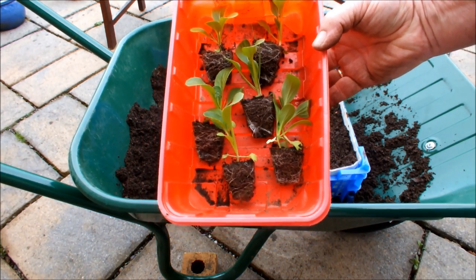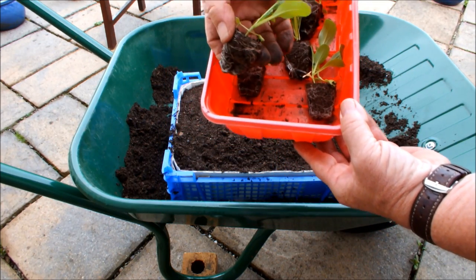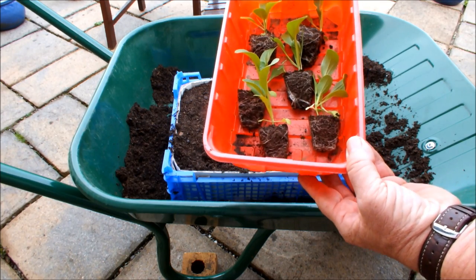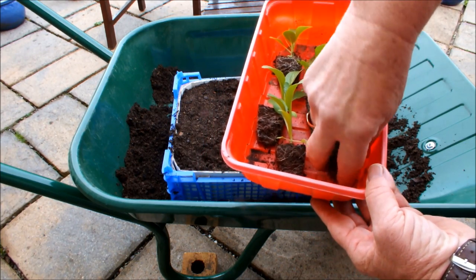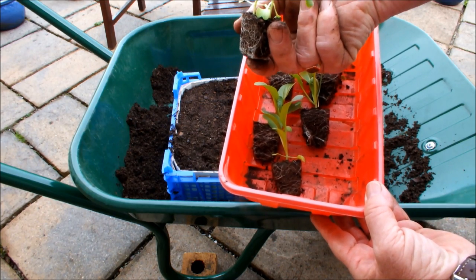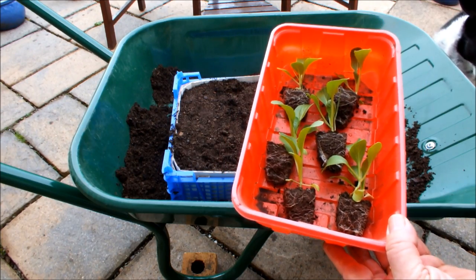There you go — now these have been in modules, as you can tell; you can see the root ball. I've just popped them out before I started doing this video. There are six root balls, but that one actually contains two plants. So I'll split that one as best I can and make seven plants.